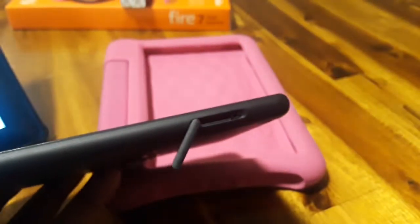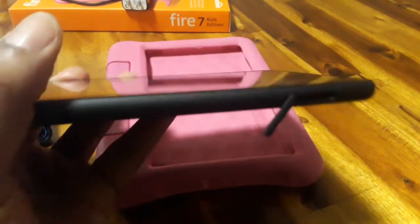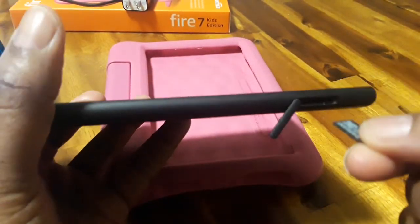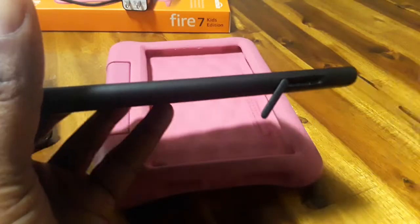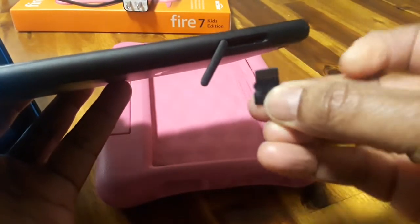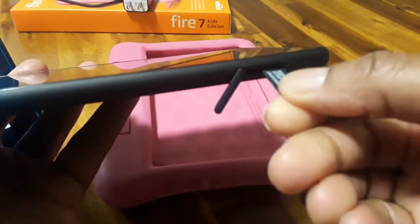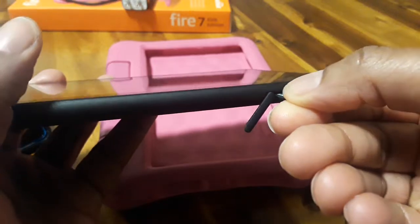So with this slot, you want to be careful. You want to make sure you put it in this side up, not with that side. Make sure it's this side up, and you want to just slide it in there.